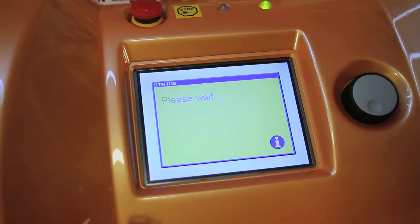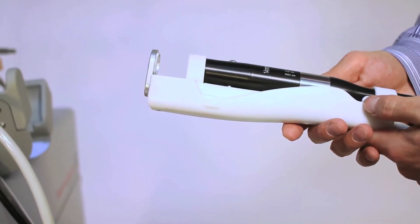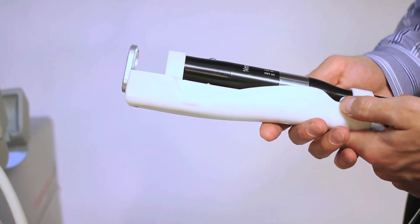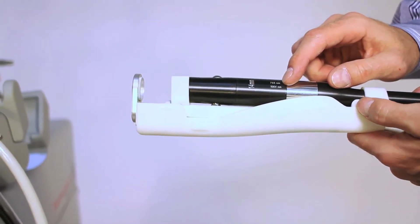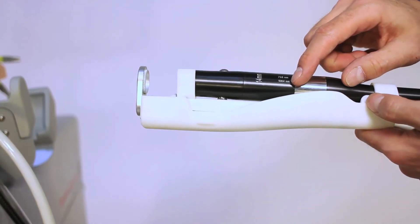All hand pieces work on all wavelengths. Once the laser boots up, you're ready to fire. These are the hand pieces for the Light Series, the Prima Series, and the MDK Series. This 14mm spot size is available for use with a 755nm Alexandrite or 1064nm Nd:YAG.